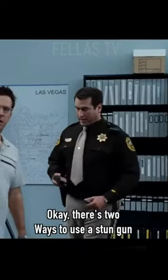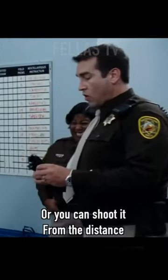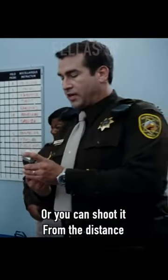Now, there's two ways to use a stun gun: up close and personal, or you can shoot it from a distance.